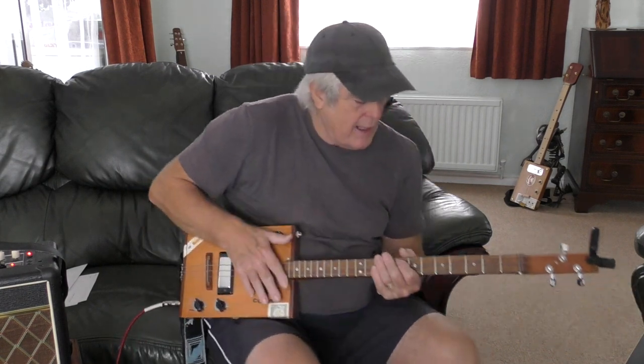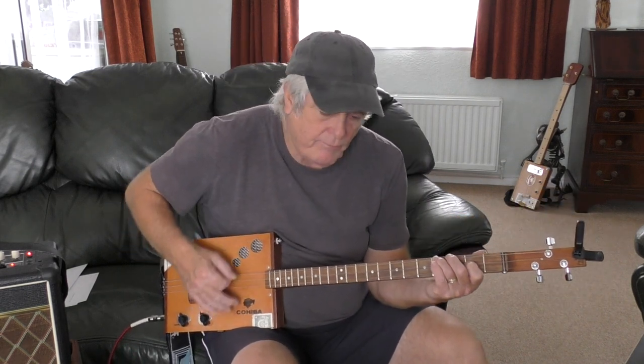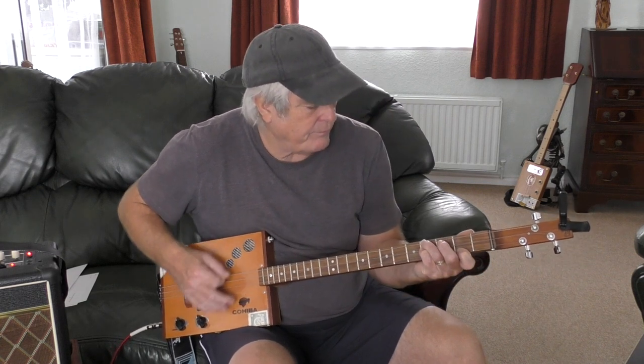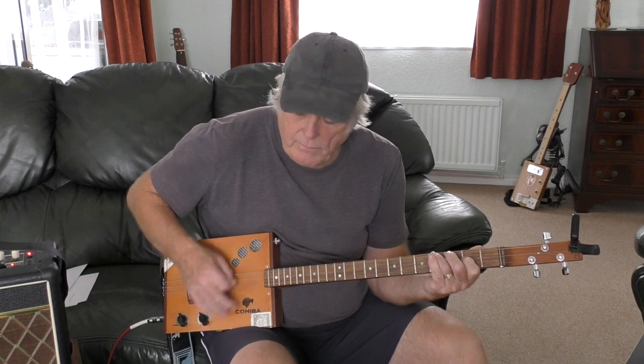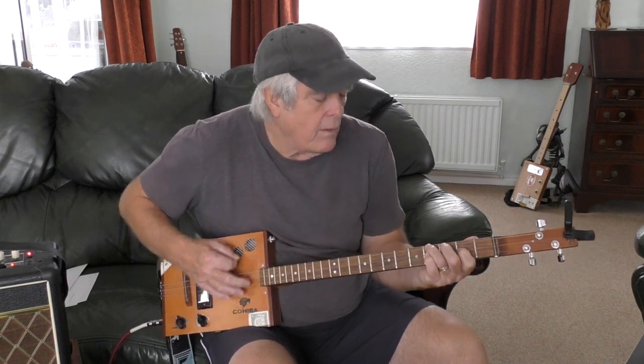There's nothing like a middle eight or anything. As I say, it starts in E minor, so I'll run through a verse so you can see how it goes. It starts in E minor.